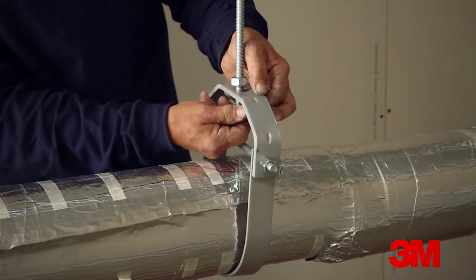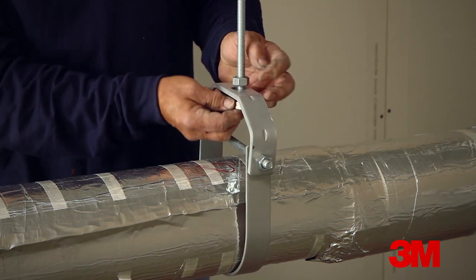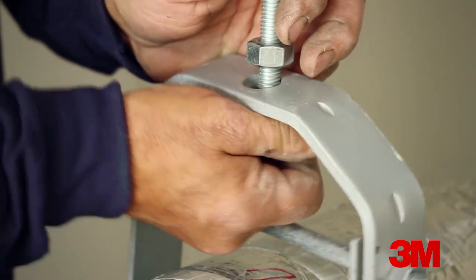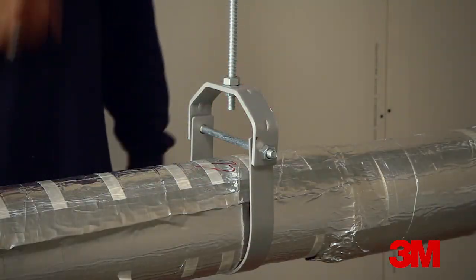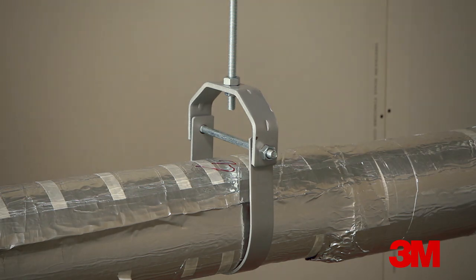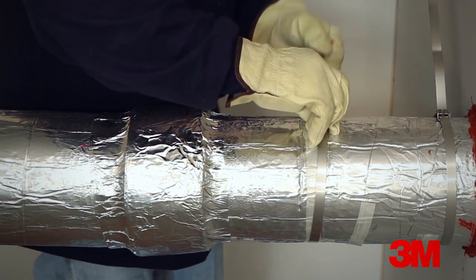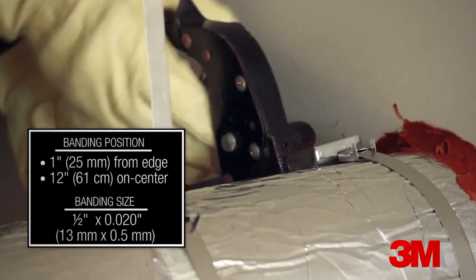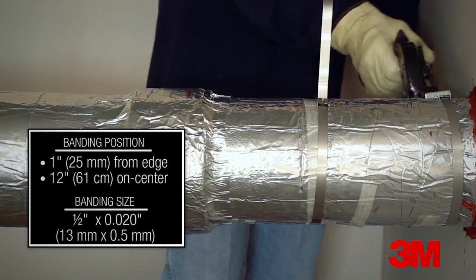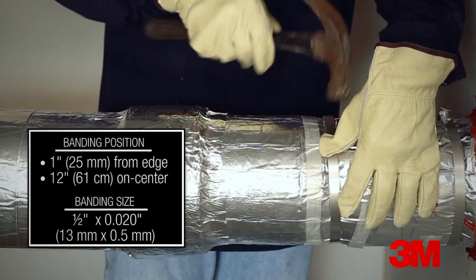An option for hanging the wrapped conduit assembly that avoids the need for notching the EMAT around the profile of the hanger body is to use a hanger that's sized to fit around the diameter of the EMAT. Steel bands are applied to the EMAT as the permanent fastening. Bands are required 1 inch or 25 millimeters from the edges of the mat and typically spaced a maximum of 12 inches or 61 centimeters on center.